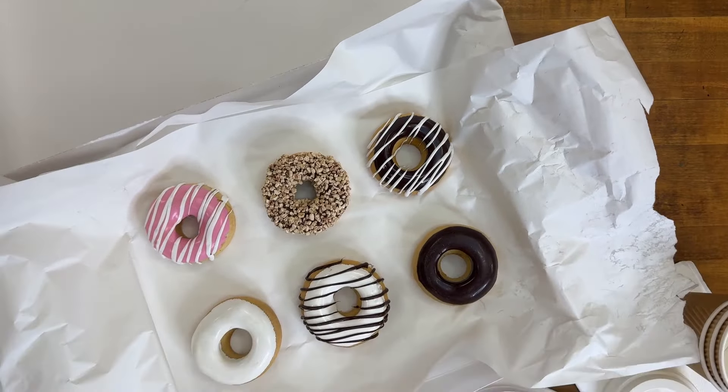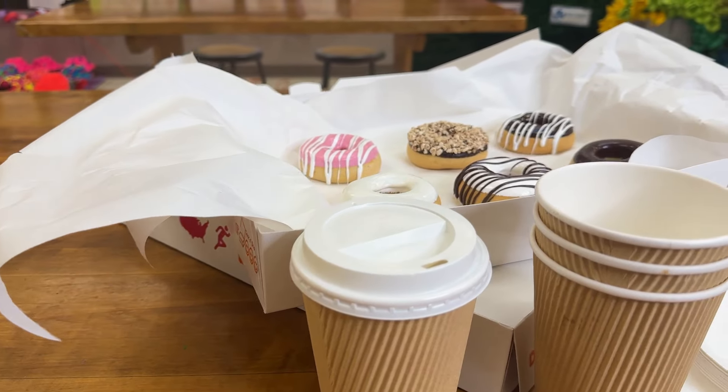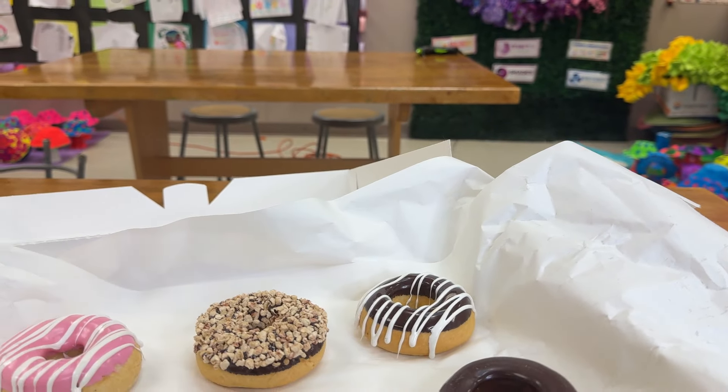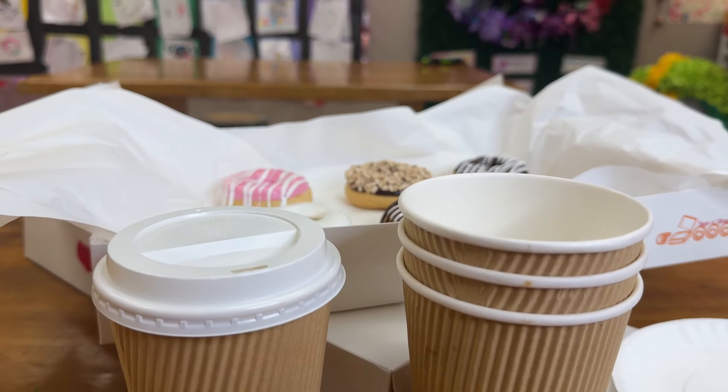Buy-in is huge when you're looking for support for your program. I always have treats — it could be donuts and a box of coffee, or even just my express kettle from home and different kinds of tea. You can also exchange services for donations: maybe you decorate the windows of a local fast food chain or grocery store, and maybe they provide you with coupons for meals or box snack items that you can have out when parent volunteers come in.